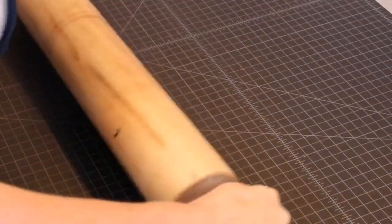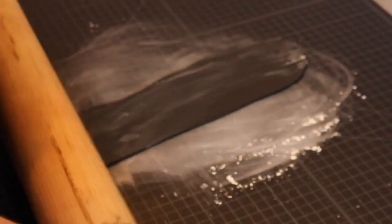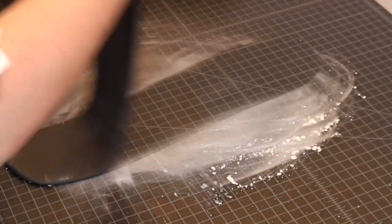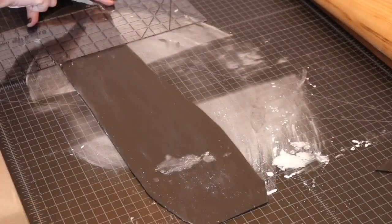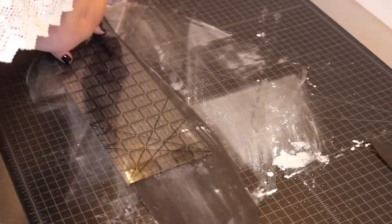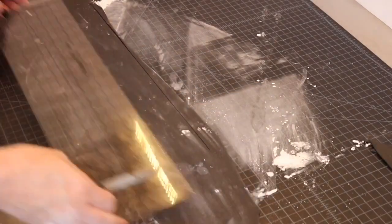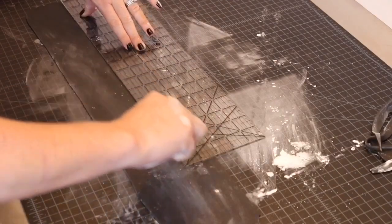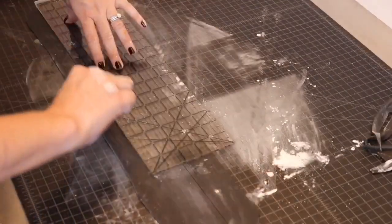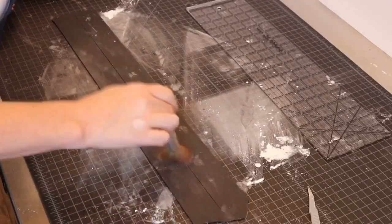Next I rolled out some black fondant to create the metal strips that go around a traditional beer mug — although I'm not actually sure what they're called. I calculated the circumference of my cake and rolled out two strips long enough to go around, each one and three quarter inches wide. Silver luster dust made these look amazing.